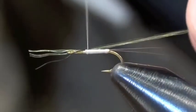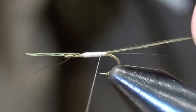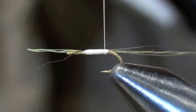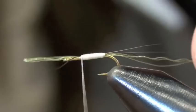I'm going to tie in that clump of super hair at the front and wrap back. I'm going to leave one wrap short right before I get to the butt, then wrap forward, trying to keep everything smooth.